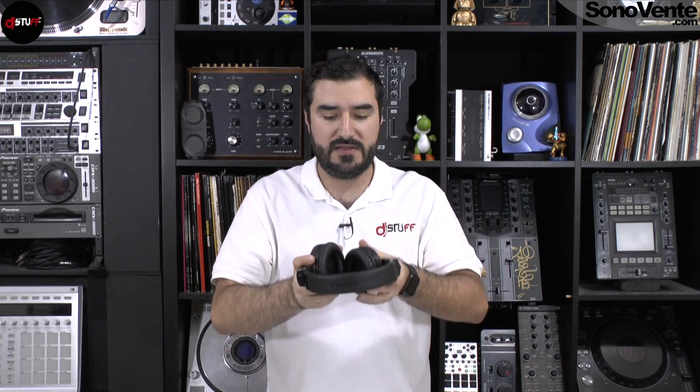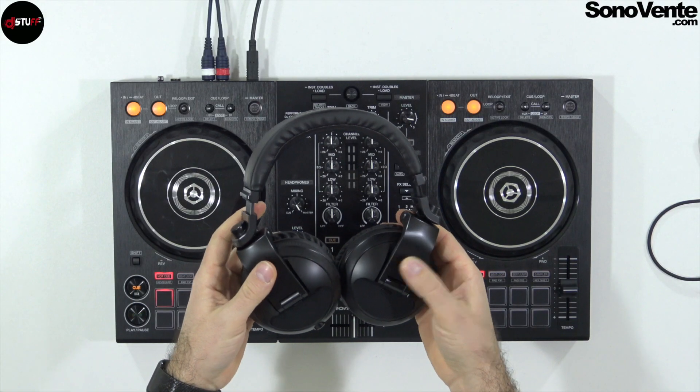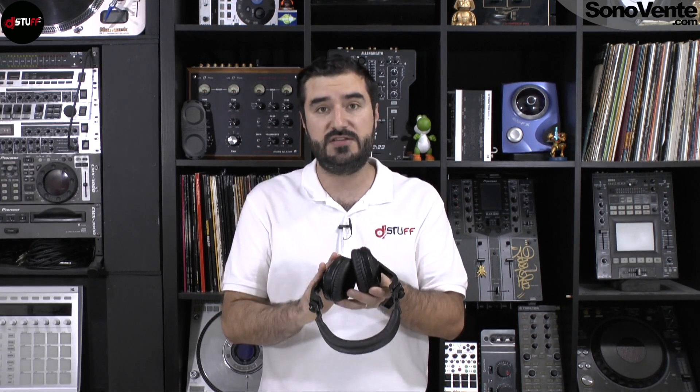Today we are going to see together the Pioneer HDJ-X5BT — it's the first headphone in the Pioneer DJ series to have a Bluetooth connection.